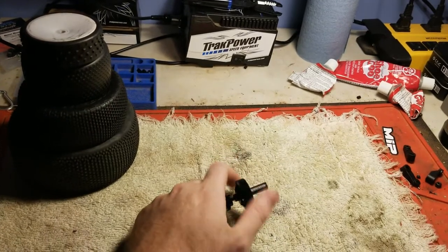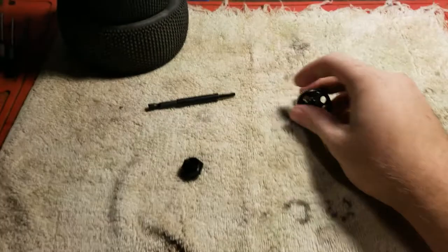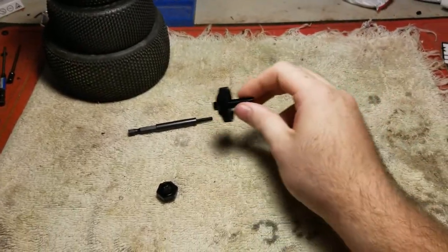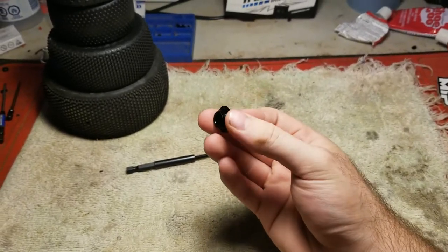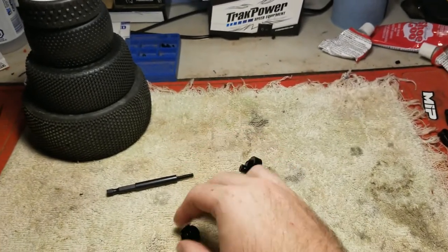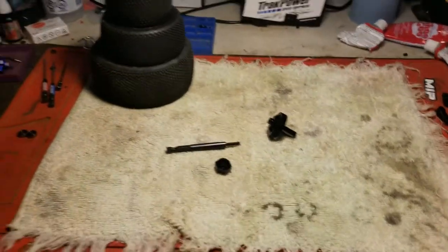So why is this so good? For any of the racers that race with me watching this video, you're wondering why I have this. It comes in three parts. I run 1/8 scale, so with my 17mm hex and my 12mm hex, and this is my crankshaft — this is the shaft that the tool goes on.